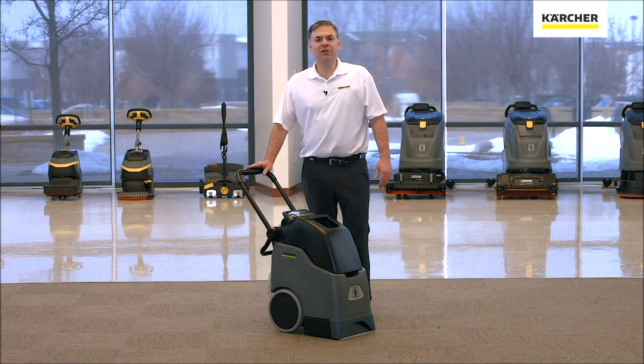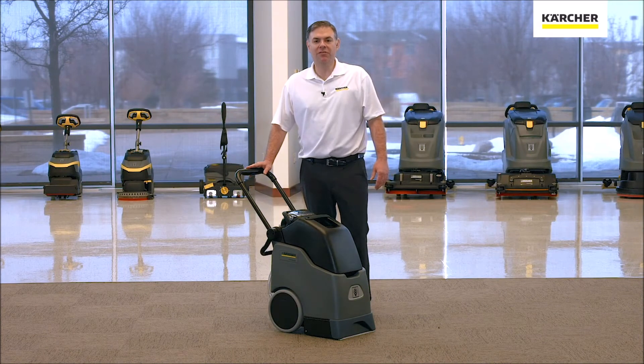Thank you for watching our video on the operations and maintenance of a BRC 30/15, and until next time, keep it clean.